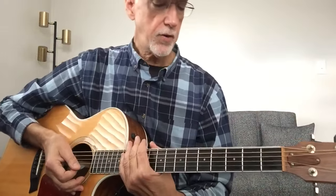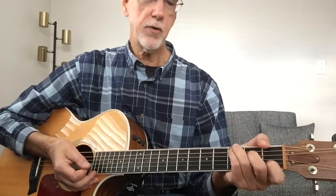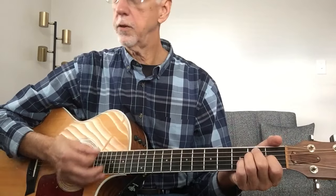Hey everybody, I've got a request to do a guitar lesson and I've never given a guitar lesson before, so this is a first for me. It's Green River from Creedence and it's three chords. So if you're a beginner, it's a pretty good song to learn on. A lot of Creedence is good to learn on.